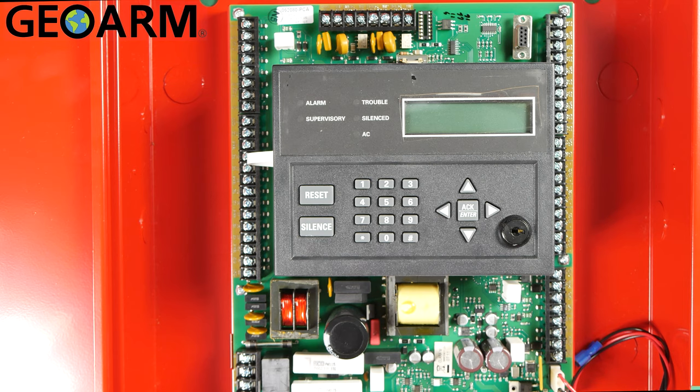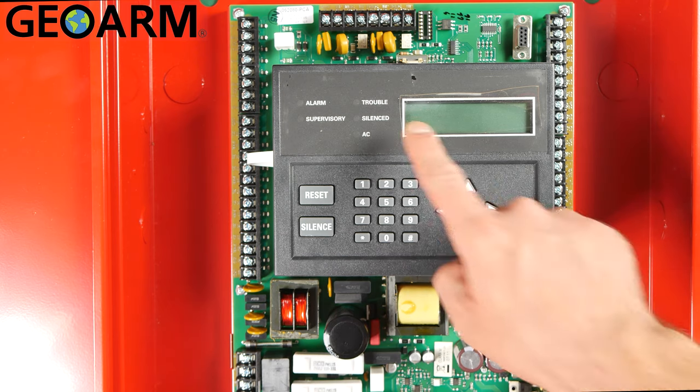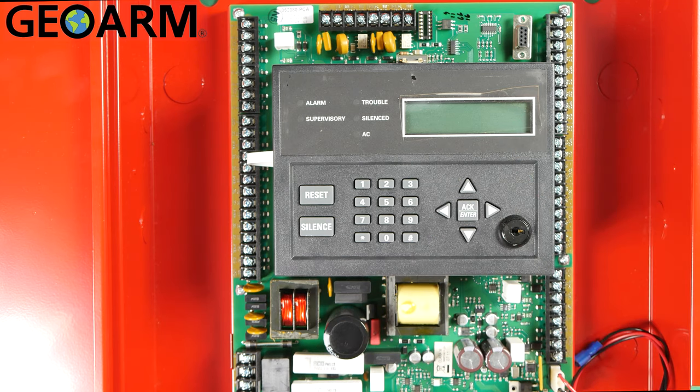Make sure the panel is powered down — no batteries, no power, unplug the power supply. As you can see, my panel is dead here; we're not working on a live panel.